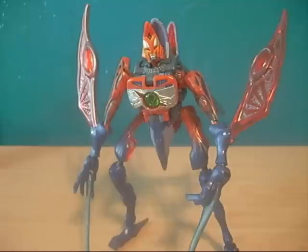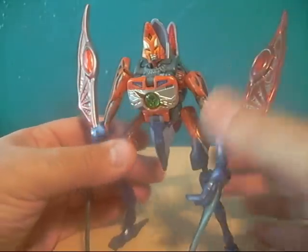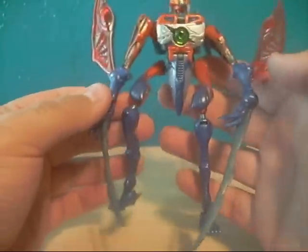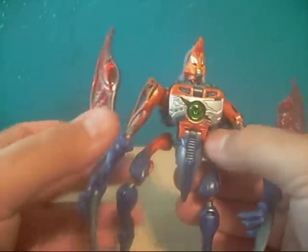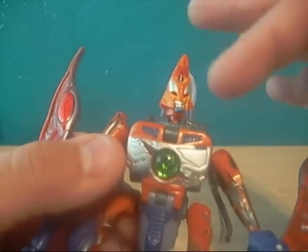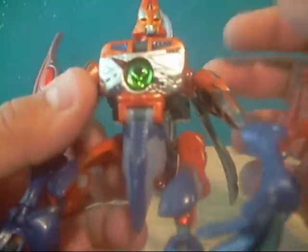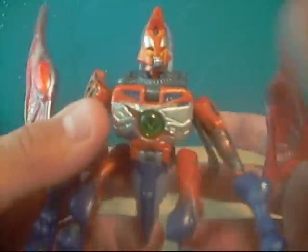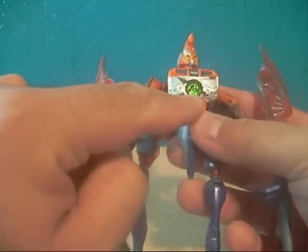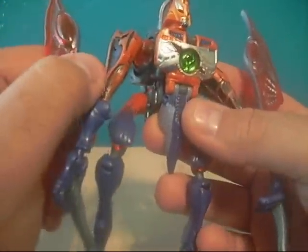In robot mode. Color-wise, while his Beast Mode had more of a purple and some orange, in this mode it's more orange and purple — pretty much orange is on top while purple is on the limbs. What really sticks out to me the most is his head sculpt. I really do like it — it looks really nice. It's got a mixture of silver, orange, and yellow, which makes it look really nice, particularly with the orange eyes. And he's got the Maximal spark here, which looks really nice — it's got a little scar detail there. It looks cool.